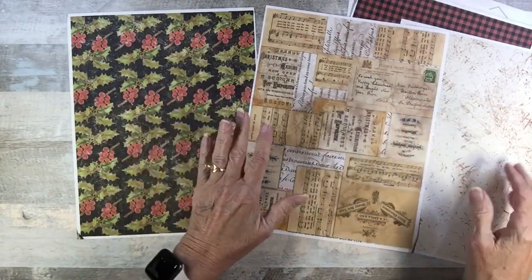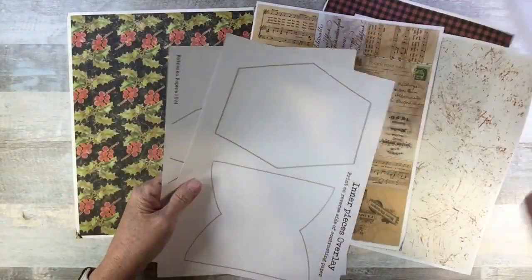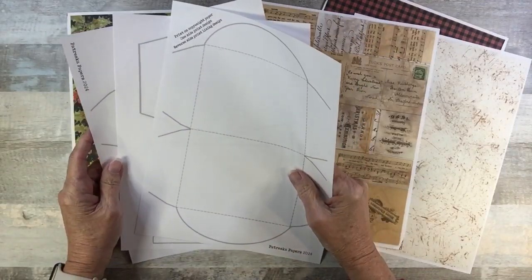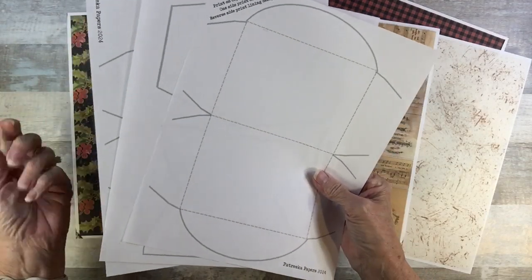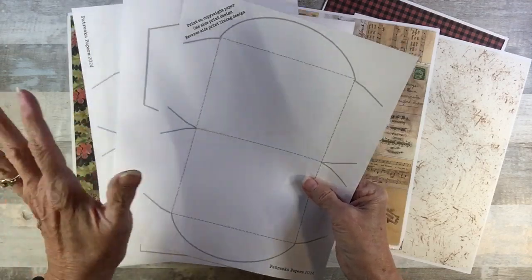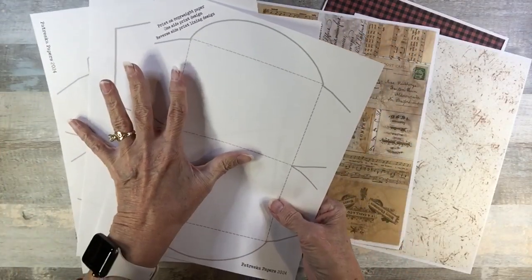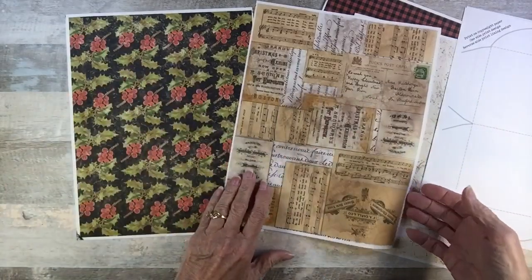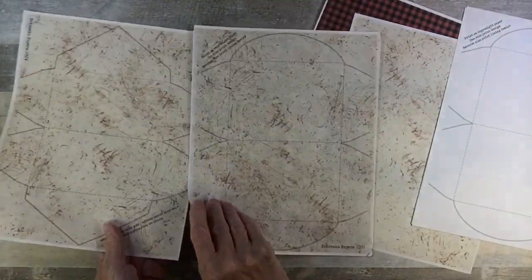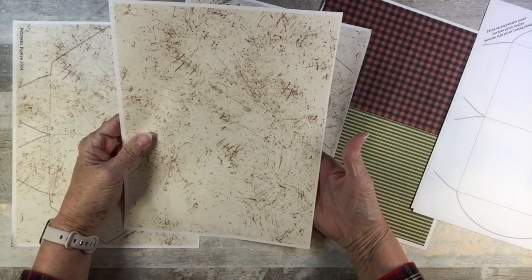The cool thing about these overlays is you can use them for any paper — even scrapbook paper cut to your printer size, eight and a half by eleven, or A4 if you're in the UK. You can do it for any season, any time, even out of plain cardstock — that's what makes them so versatile. So first you print whatever design you're going to use.